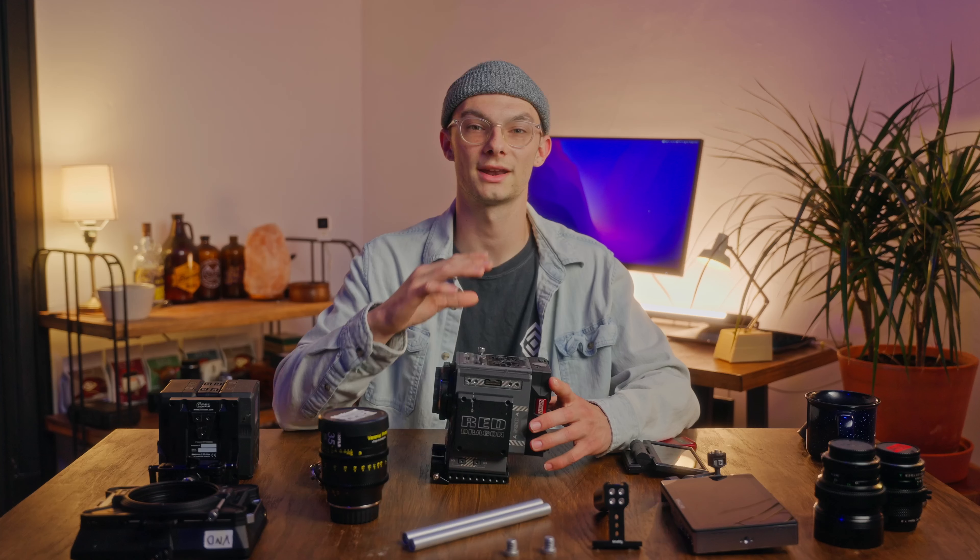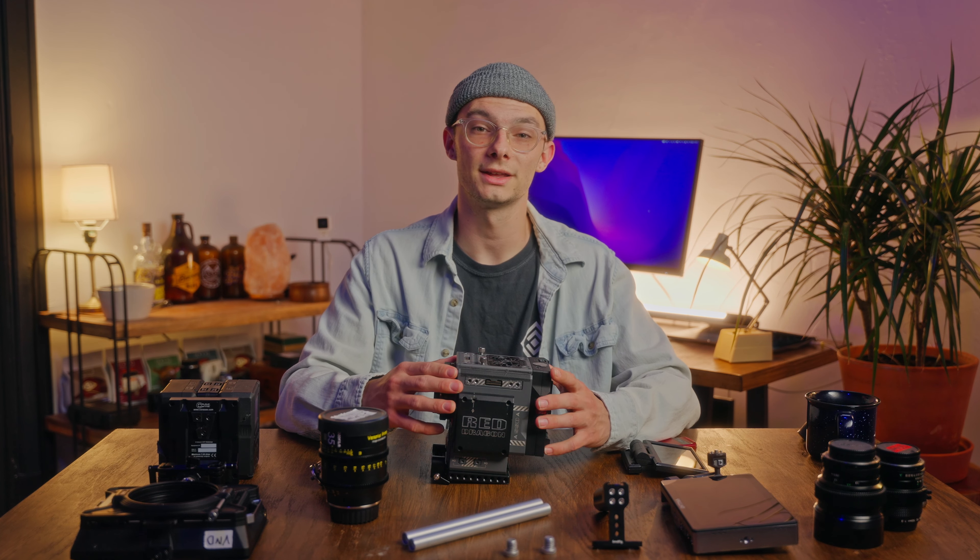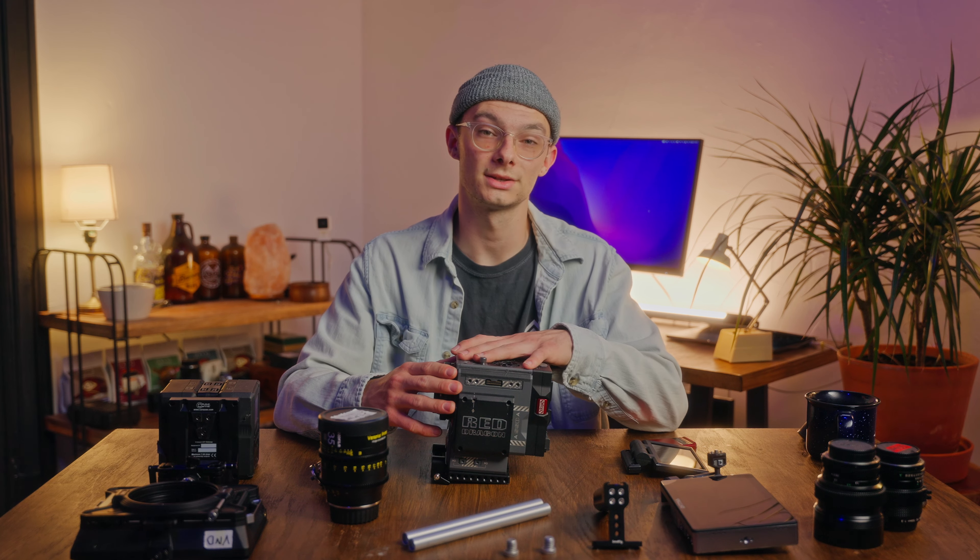What's up guys, welcome back to the channel. My name is Alex, I'm a filmmaker based out of St. Louis, and today I'll be talking about my Red Scarlet W build.